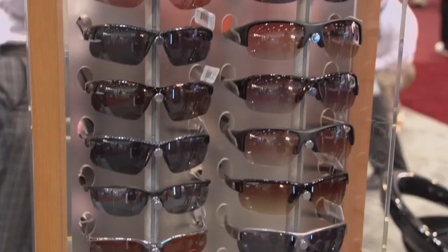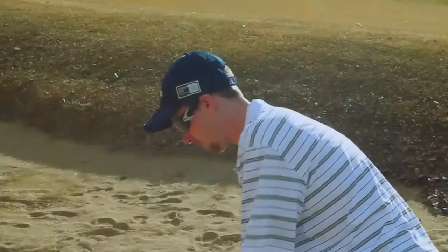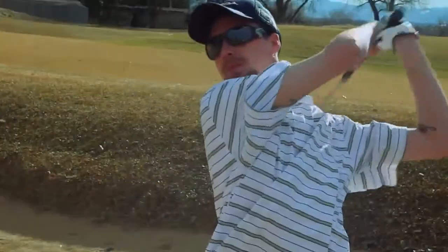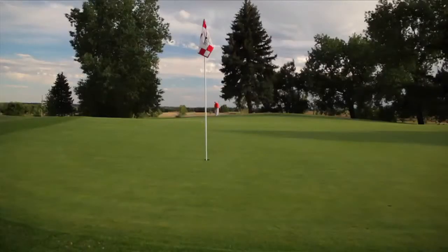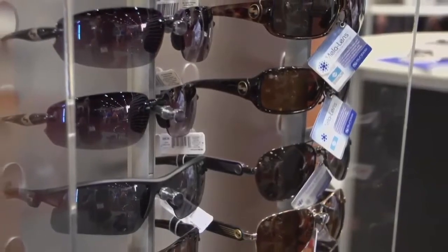Our lenses are all high-contrast lenses designed for golf. You want to be able to differentiate between the undulations on greens, the differentiation between the colors — the greens and the browns out there. All of our lenses are designed with golf in mind, and lens quality is very important.